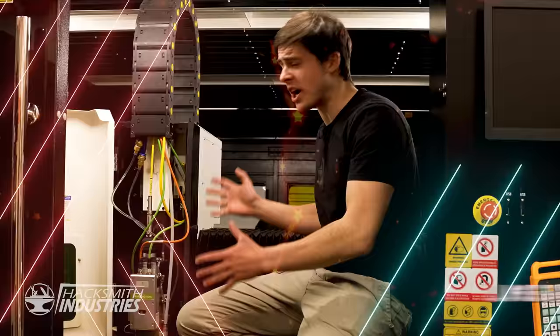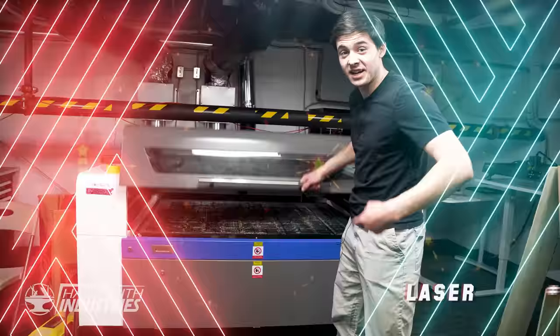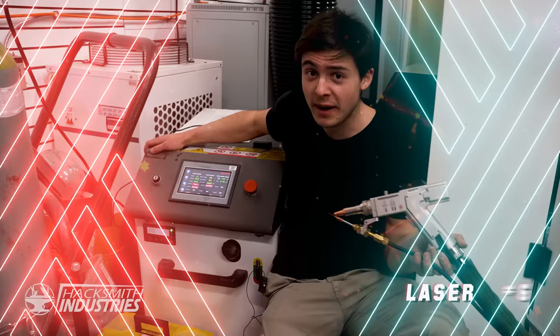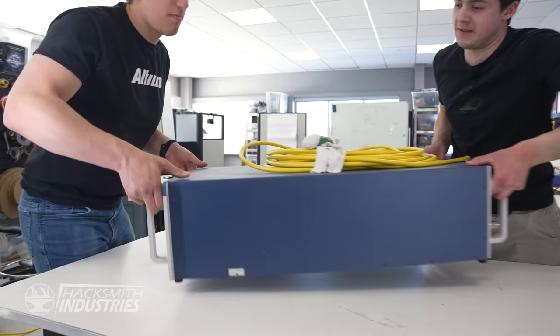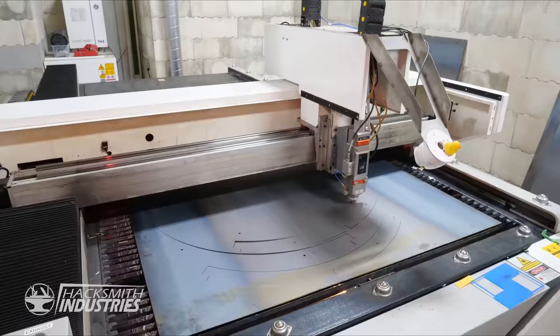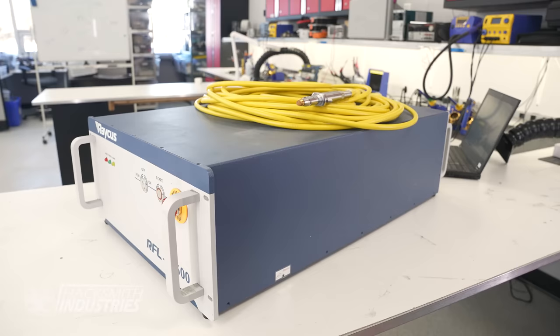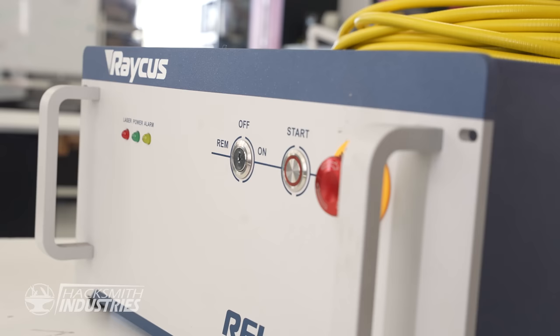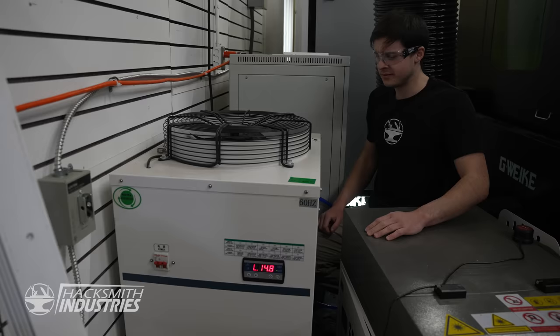We have our fair share of lasers: a giant industrial fiber laser cutter, a MOPA laser engraver, a laser resin 3D printer, a CO2 laser, a Nuke Reality laser cutter, a fiber laser welder, a laser etching machine, and a miniature CO2 laser. Our industrial laser cutter uses a 1,500-watt infrared laser — it's big, heavy, and fragile, requiring over 10,000 watts of input power and a mini-fridge-sized water chiller to keep itself cool.